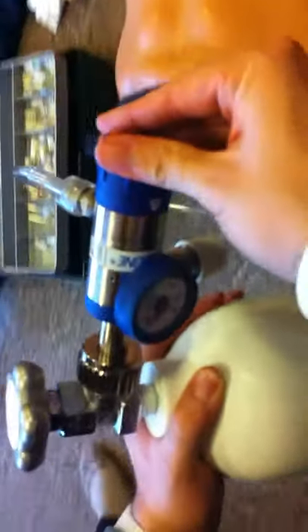Then you set the flow. The gauge is here — you can see the litres per minute. Set it on either 12 or 15, and equal.